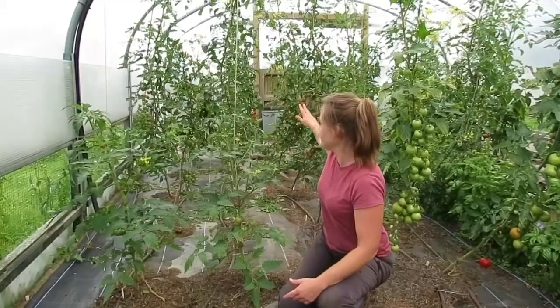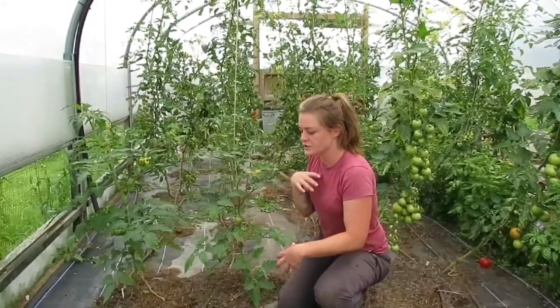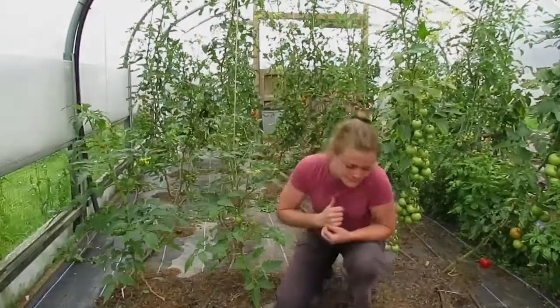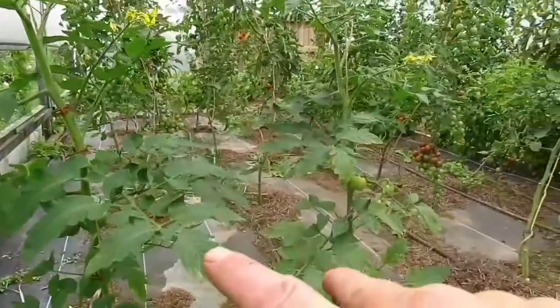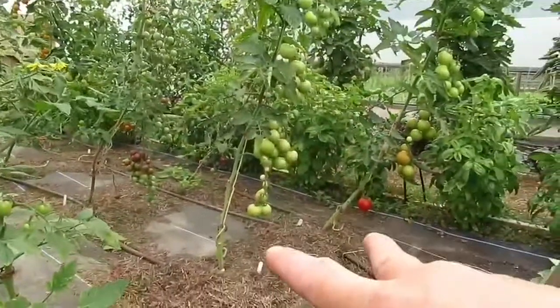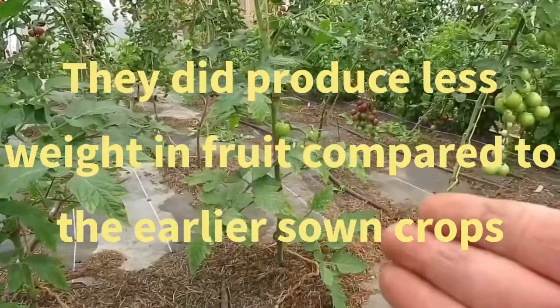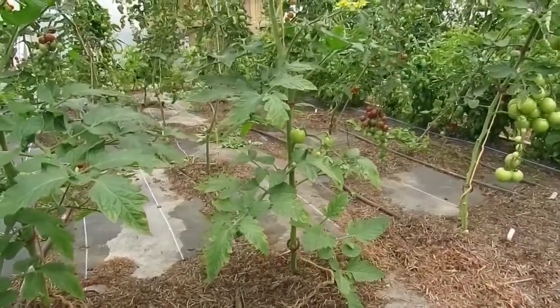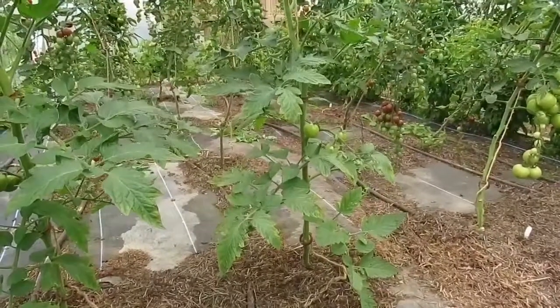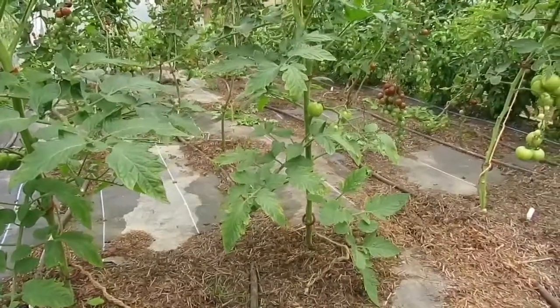I'll take you through the rows now and show you the fruit production we're getting off the grafted versus non-grafted. This first row here is Shirley, which is a normal salad tomato. I can't compare these with the two grafted plants because these were sown in April, but they're doing really well. That maybe proves that if you're growing outside or in a polytunnel, a later-sown tomato crop is better so they're not weakened by cold weather.